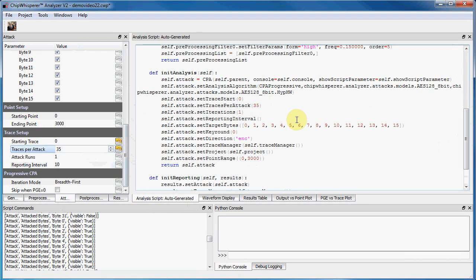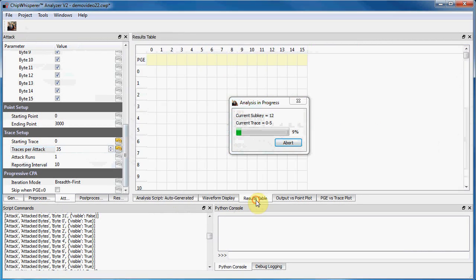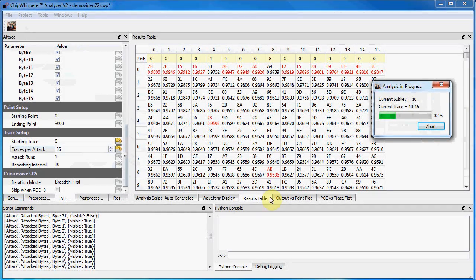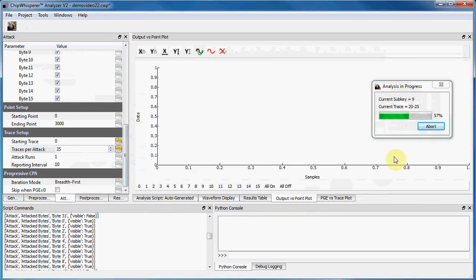Let's show you an example of this and start the attack. You can see even on my laptop computer here, we're very quickly getting results. For advanced analysis, you may need to take advantage of the database function to offload to cluster computers. You can see here I've actually already recovered the encryption key in a few seconds.